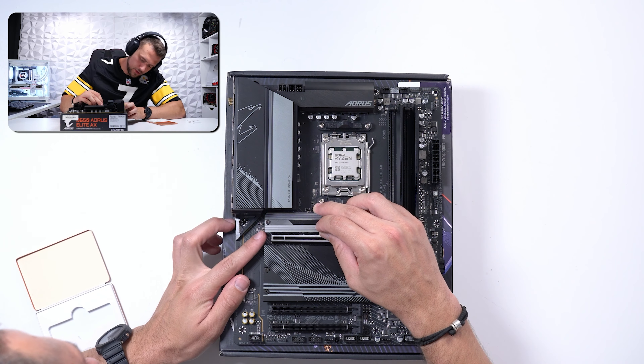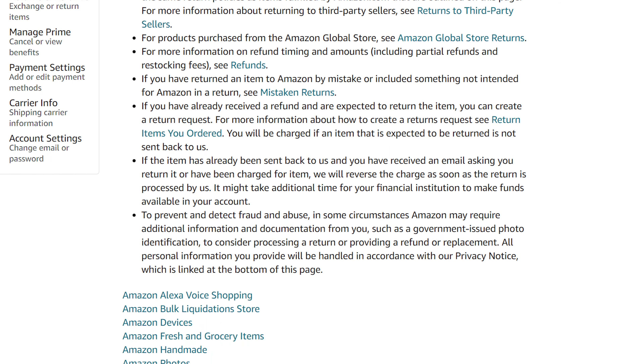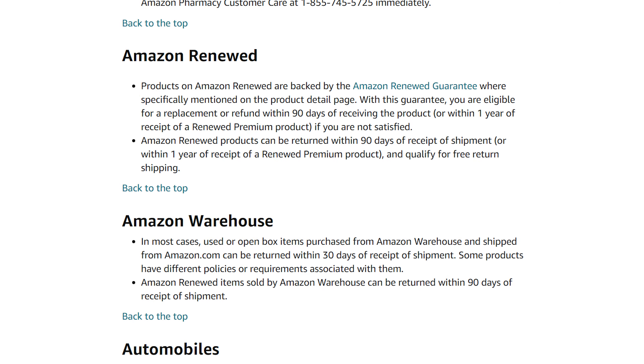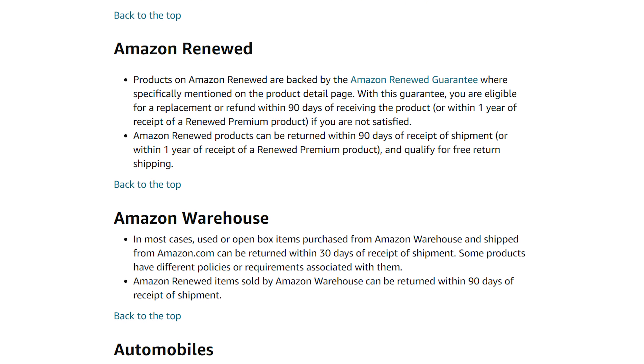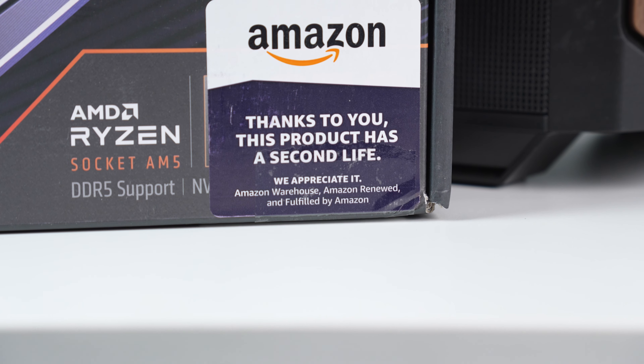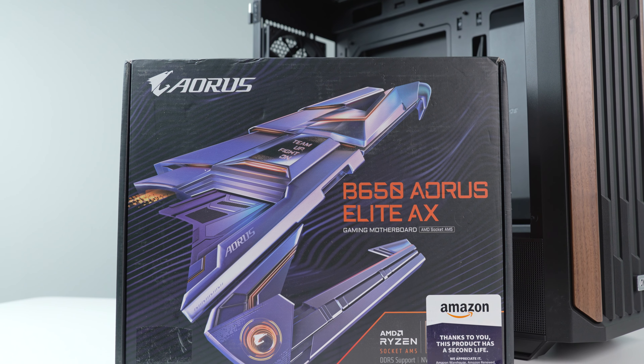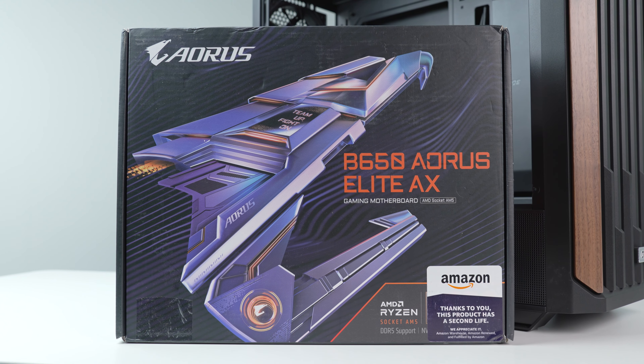Even if I wasn't lucky, one of the main benefits of buying from Amazon resale is that you still have the simple Amazon return process — if it didn't work, I would have just returned it, waited two more days for a replacement, and been good to go. Amazon resale is one of the least risky ways of buying used components, and that's why I do it often, especially with motherboards, because they often have really good deals.